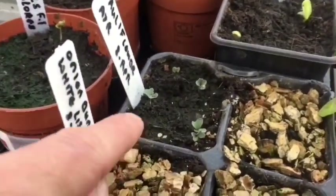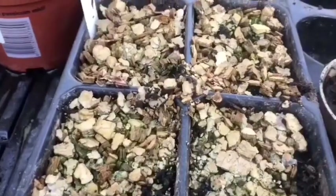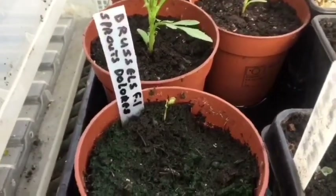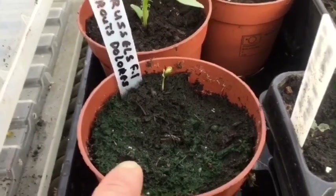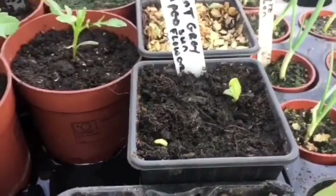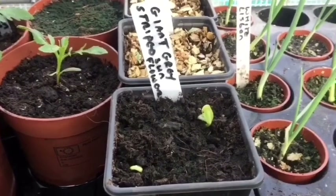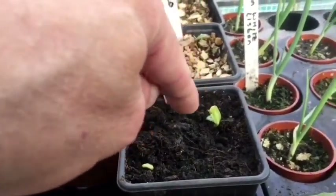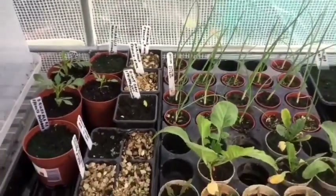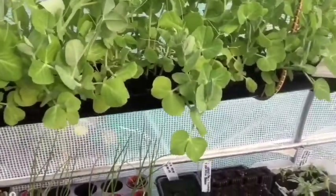And more cauliflower. I can't see anything on the spring onions yet, and the brussels sprouts — I've got one. And my giant grey striped sunflower for Nick's allotment sunflower challenge — I've got two come up so far, so we'll have to see how they go.